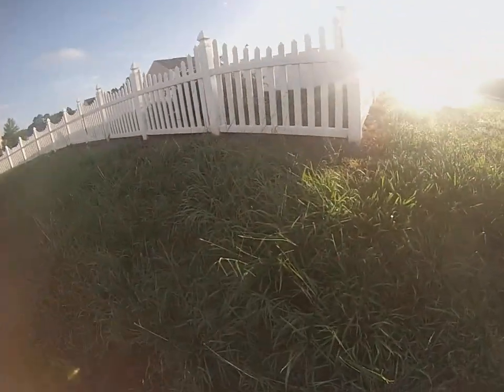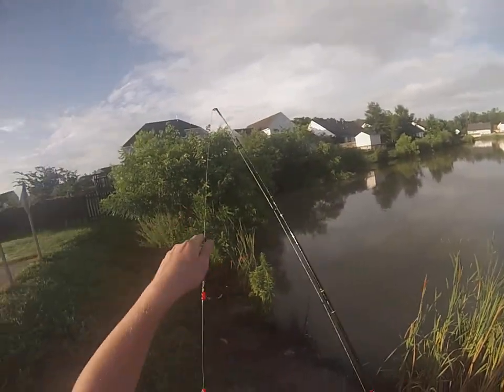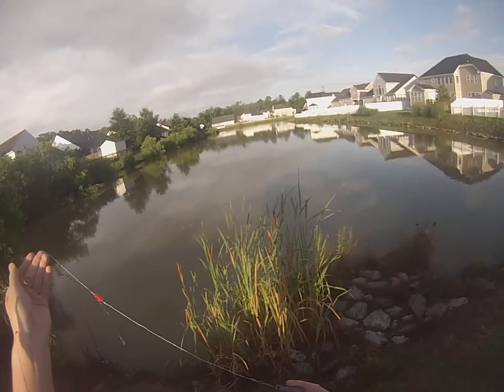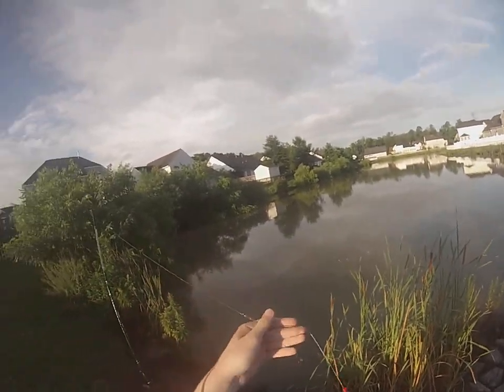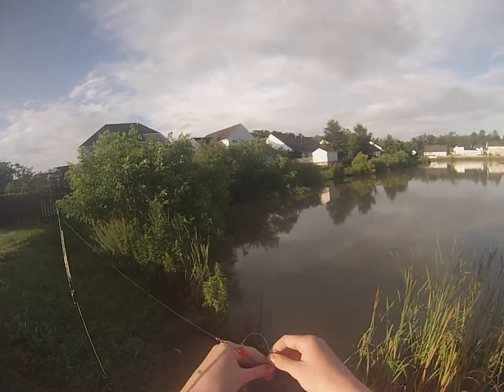My second setup is just a regular bottom rig. I can buy these at Walmart for like two bucks. I've got a pretty good two-ounce weight so I can get out there as far as I want. Got the same size hooks — they're the same double thing.